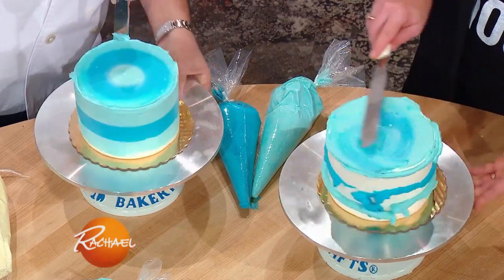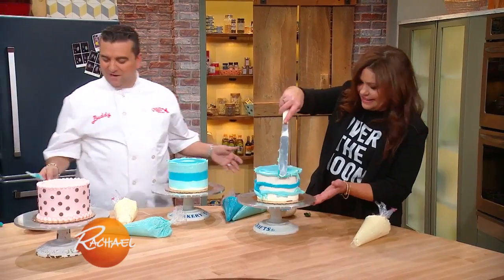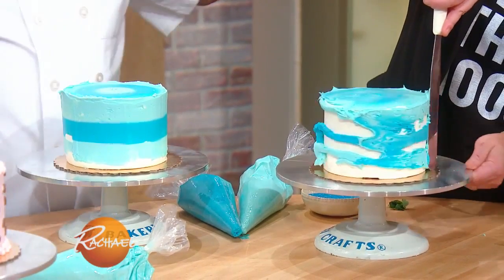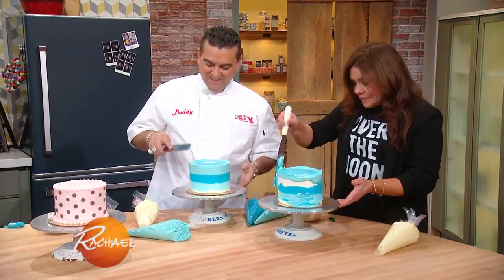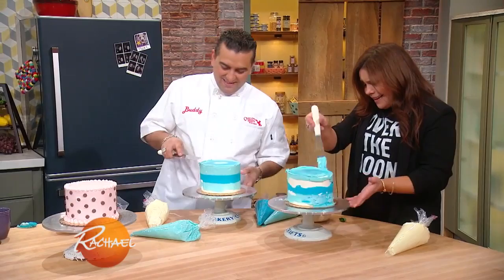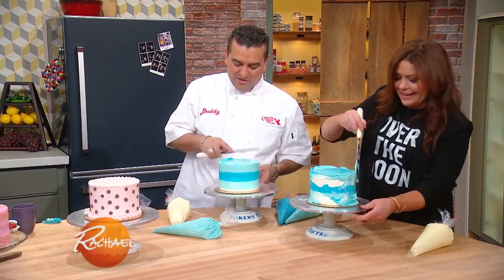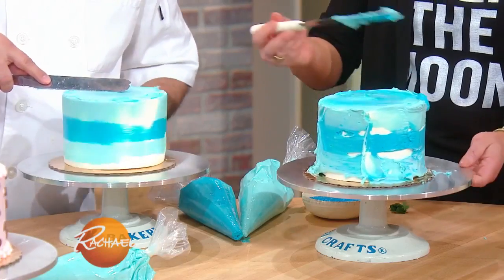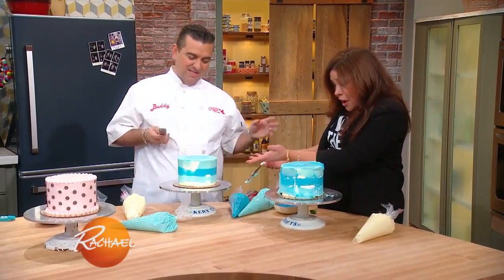Can I just pick up a Fudgie the Whale at Carvel on the way home? You could, or you come to Carlo's Bakery and I'll make you one. Okay. Hey, and I'll have you know, I made you sesame cookies today. Oh, sesame cookies! I brought you sesame cookies today, just so you know. You made me feel horrible the last time I didn't bring them. I forgot them, but this time I didn't forget.